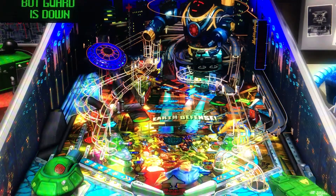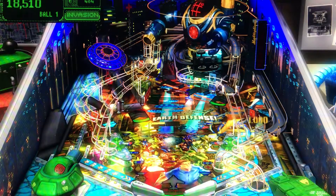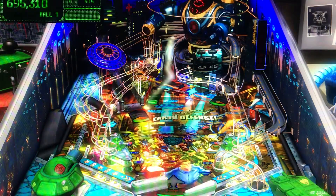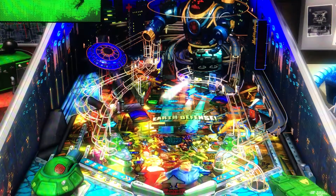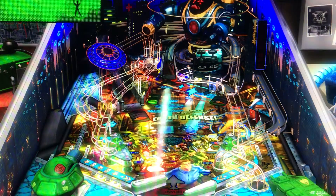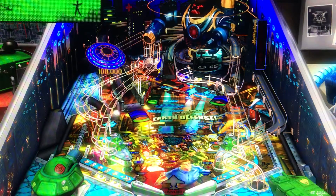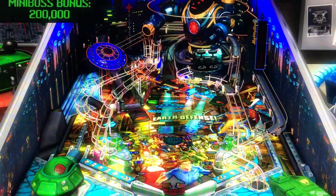Pretty fun-looking table right off the bat. That ramp right there, as you can tell, is actually a little bit higher. Just from the blocks in the middle and the ramp height, I'd say moderate gameplay — moderate to low, although the ramps are steep so you need a little bit of ball speed to get up there. Good music so far, the theme's nice, I like all the colors. The theme is definitely working for me.